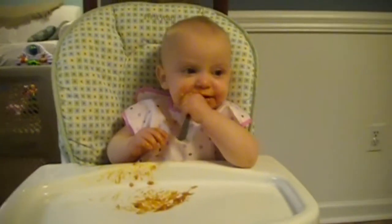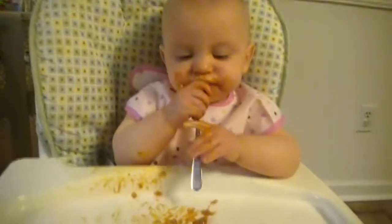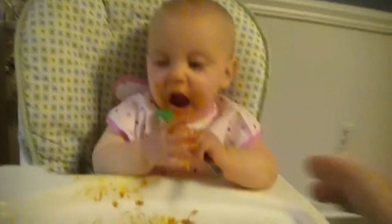We are eating spaghetti and tomato sauce with beef, and it's got these little noodle balls in it. And Stevie just has the hardest time figuring out what to do with these little noodle balls.